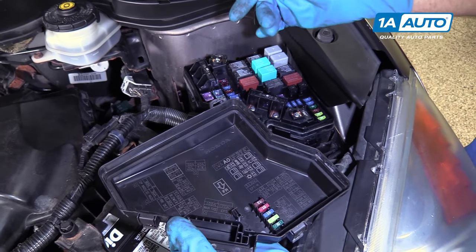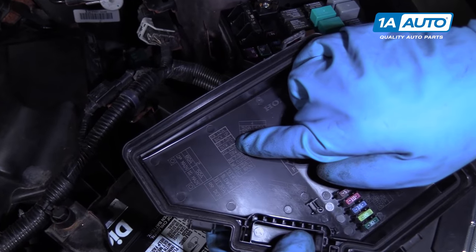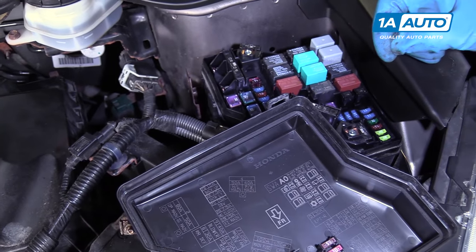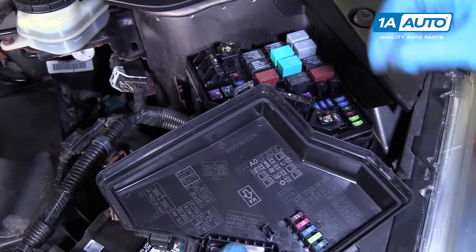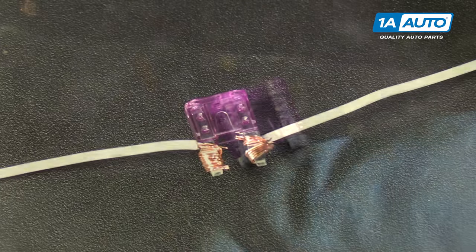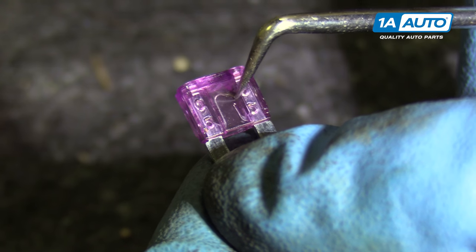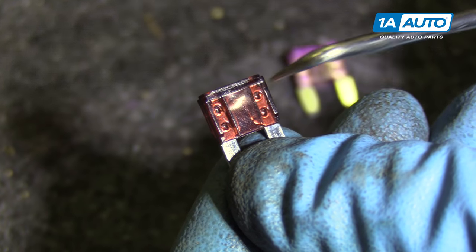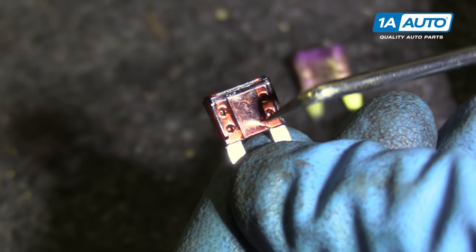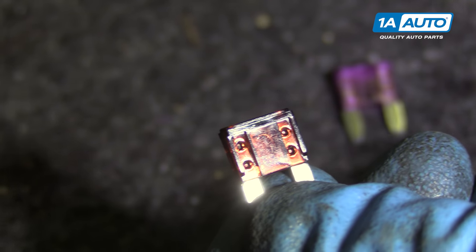One of the ways you can check it is to find what's not working, like the interior lights, and you could pull that individual fuse and try to look and see if it's damaged. As you can see, we have a blown fuse here. The blown part is right here.